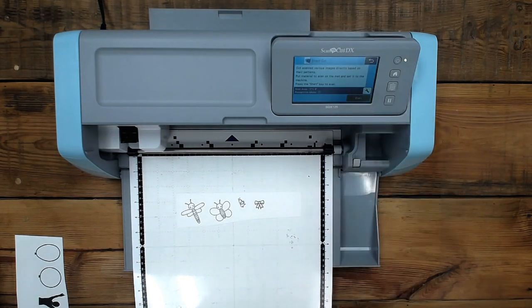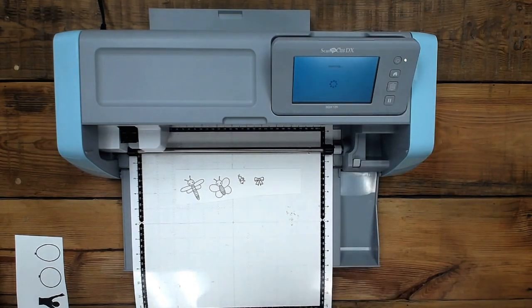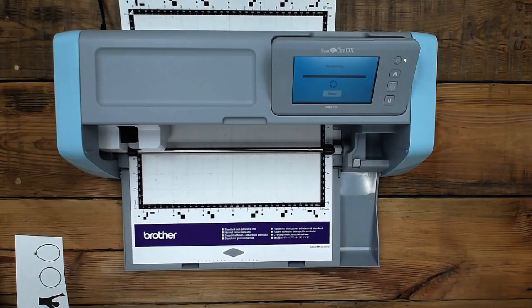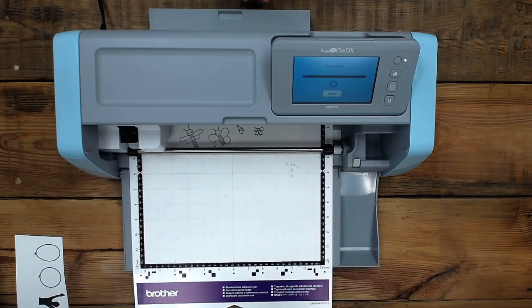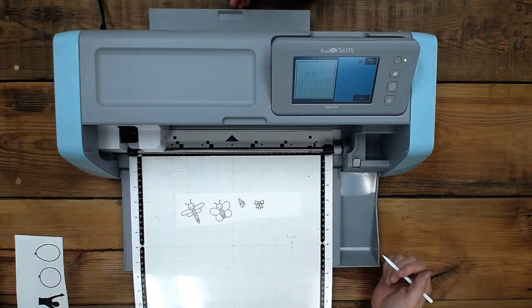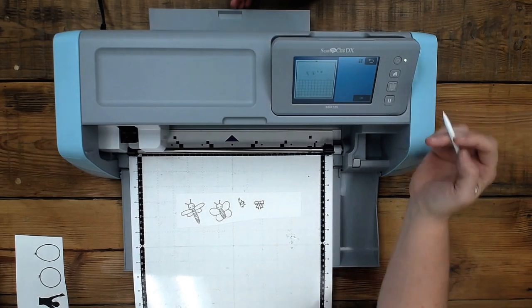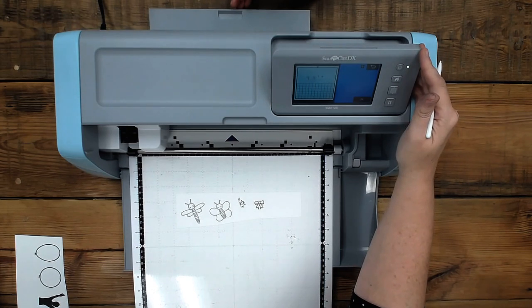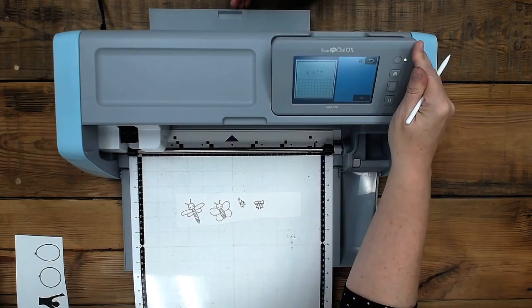I'm going to say okay and then start. We have a question and we're getting multiple answers. The question is, can you use the new mat on the old machine? I have not seen that in writing anywhere, but a lot of people tell me no. So based on what you guys are telling me, I'm going to say no.